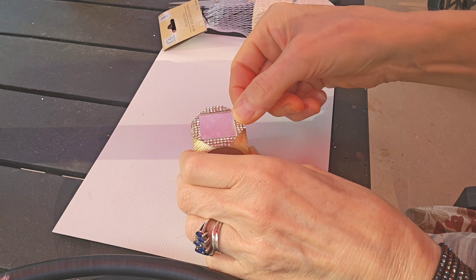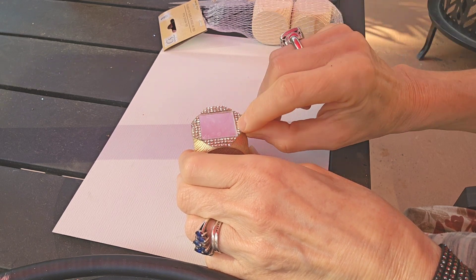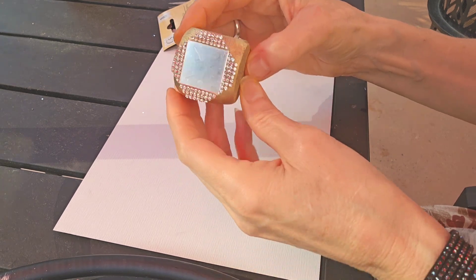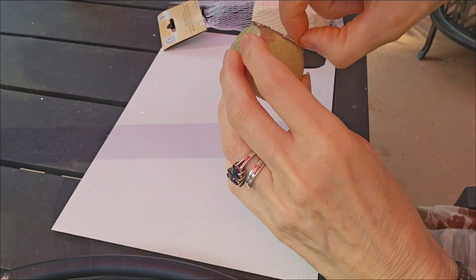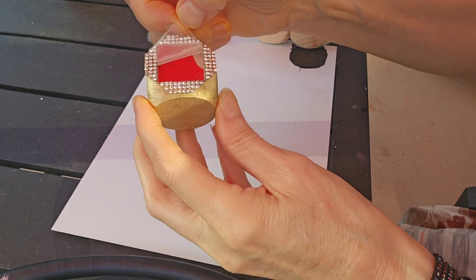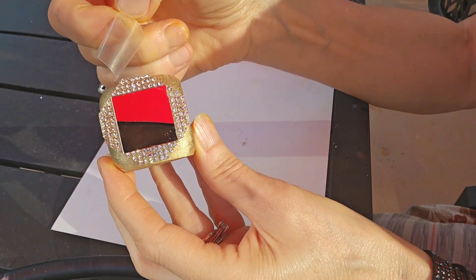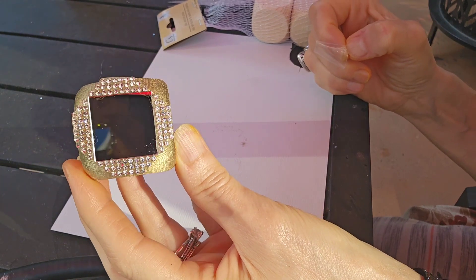We're going to repeat the same design on all four sides of the dice, but we will leave the top and the bottom plain. This is the protective film that's on the mirror — I would recommend leaving that on until you have all four sides completed.